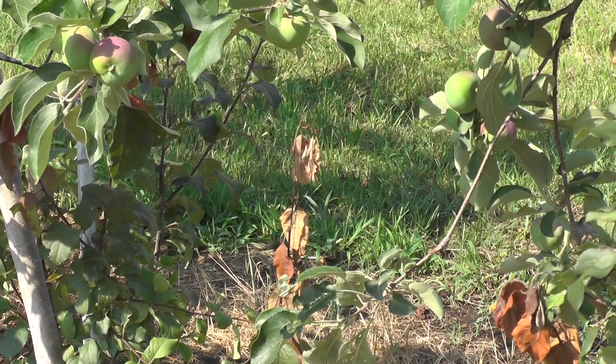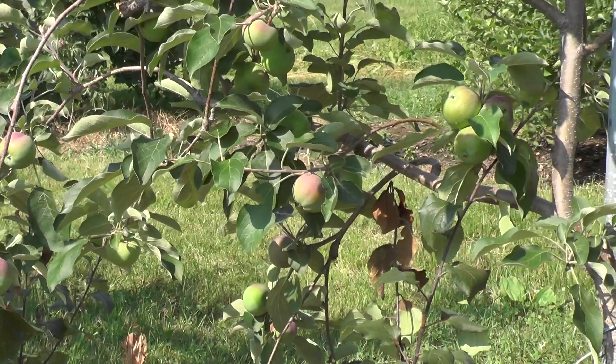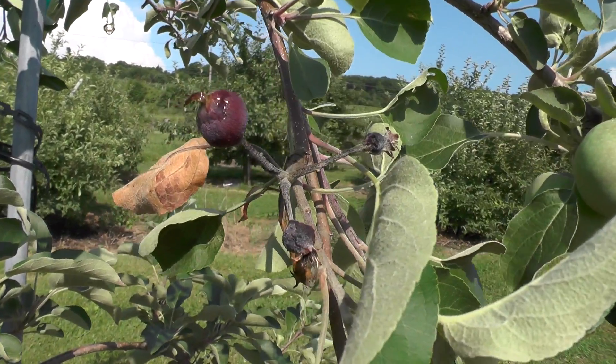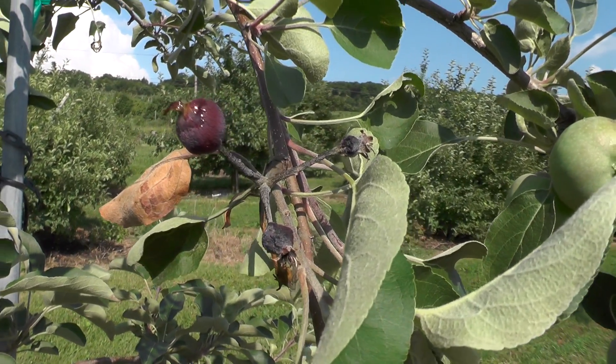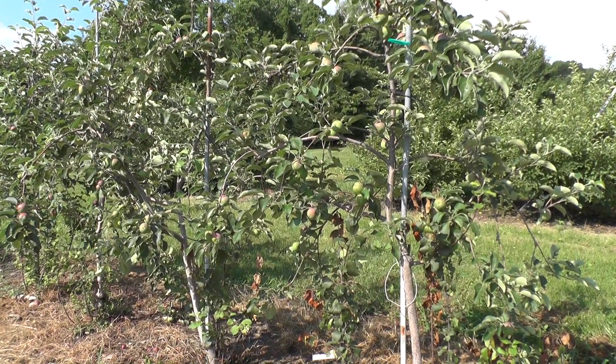There may have been some fire blight cut out of these Dandy Reds. I can see there was some blossom blight still up in the tree but I don't see any strikes up in the tree, though there probably was some that may have been cut out. So keep those root suckers under control — it's a fire blight risk.